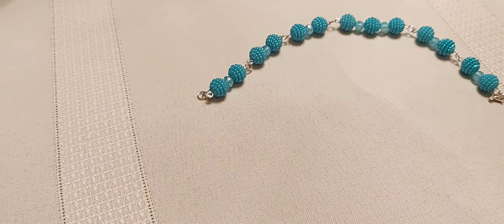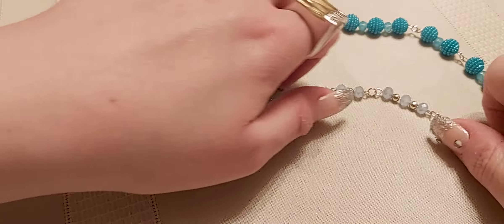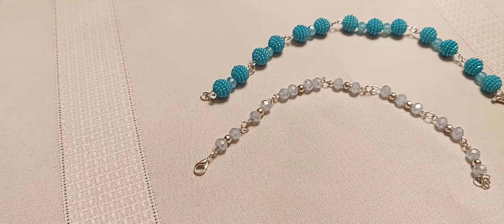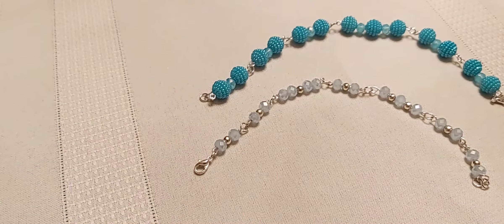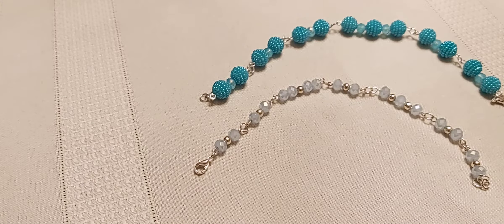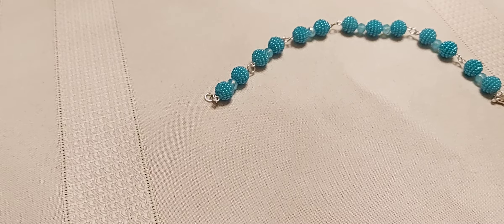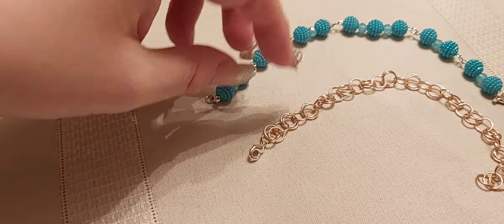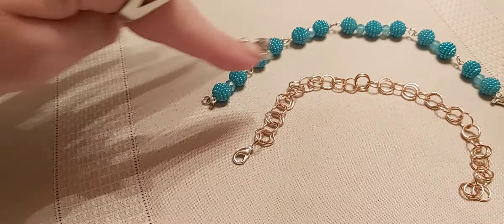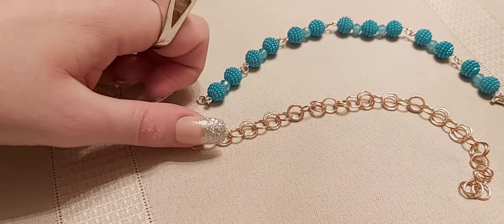Let me put these together here. Here's a blue one — I really like these ones, they're really cute. That one's got a different clasp. I like the claw clasp better — I'm trying to think of the name, but it's the claw clasp. That's the jump ring one.